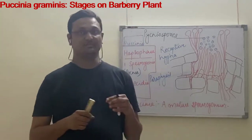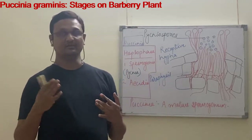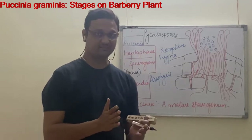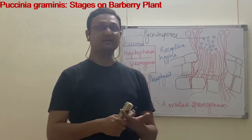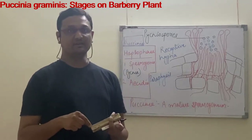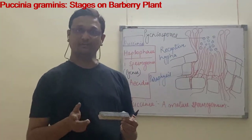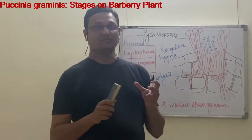When basidiospores land on Barberry plant leaves, they start to germinate. They penetrate the cuticle and epidermis and they grow inside the mesophyll tissue of the Barberry plant.